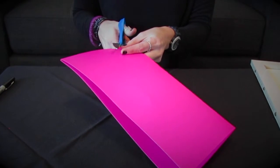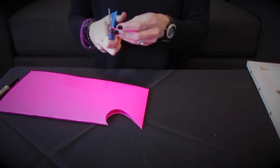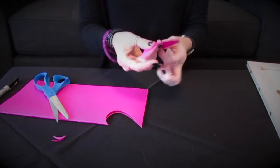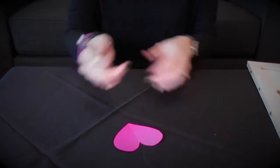You're going to cut out hearts. You can have them laminated if you like, or just use a nice piece of card stock.